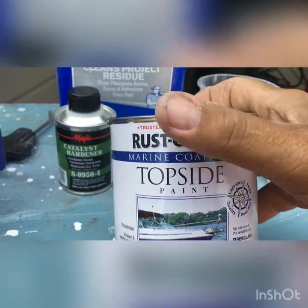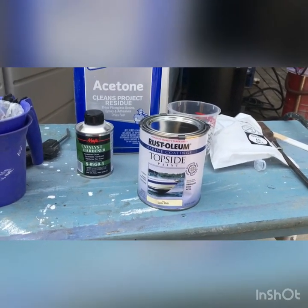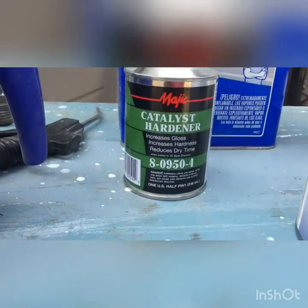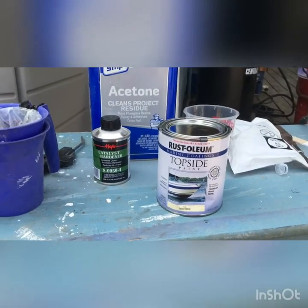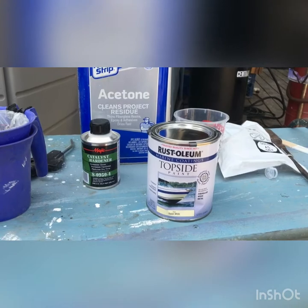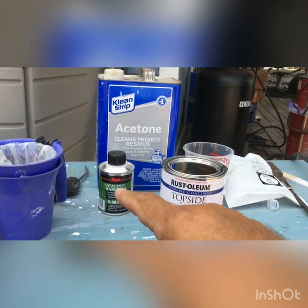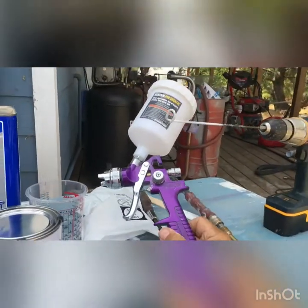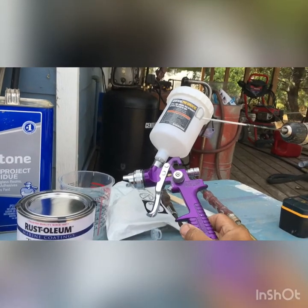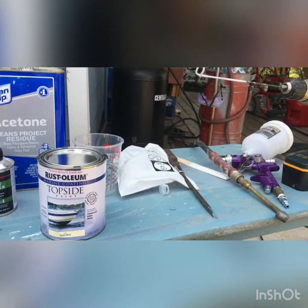My wife chose oyster white Rust-Oleum topside paint. I think we're okay with topside on the outside because it's not going to sit in the water — it's just going to be used in the water, and I'm not painting the very bottom anyhow. I'm using a catalyst hardener and acetone as a thinner. Looking around on the internet, the correct mix looks like 10 parts paint, 1.5 to 2 parts thinner, to 1 part hardener. I'm going to do 10 ounces at a time in my cheapo paint gun — it did a pretty good job last time at 40 PSI.